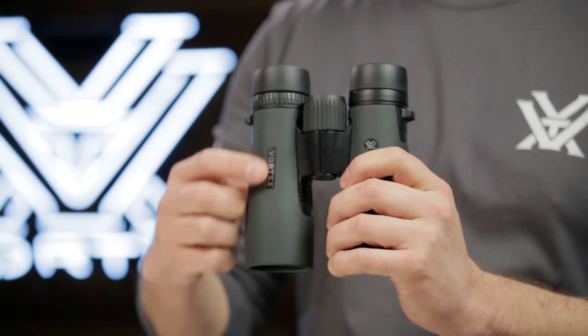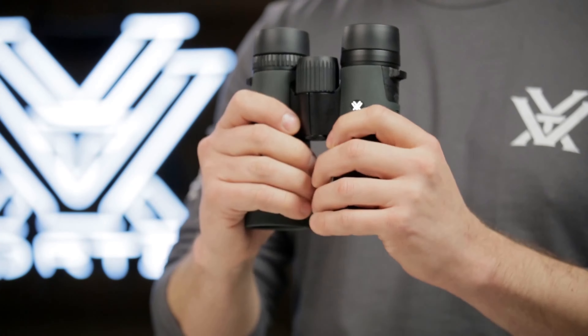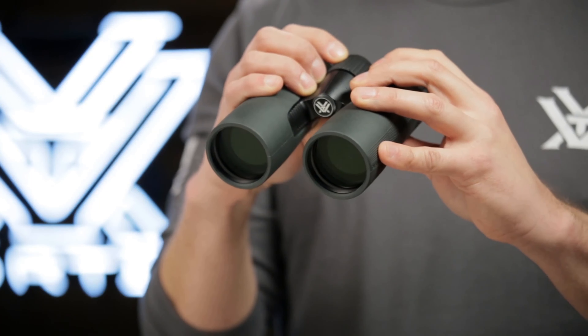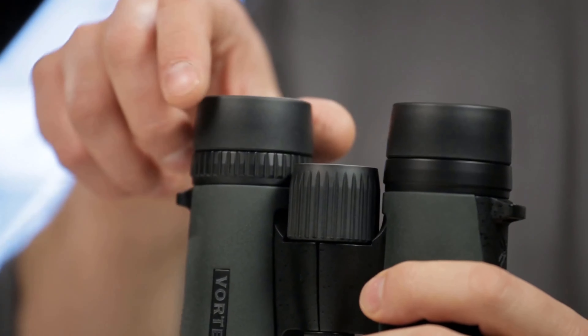Encased in rubber armor, these binoculars offer a secure and non-slip grip, along with robust external protection against impacts and recoil. Furthermore, they are tripod-adaptable, facilitating stable viewing through tripod or car window mount setups.